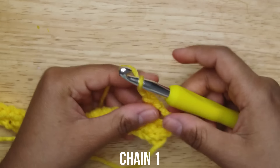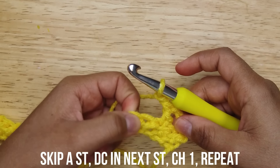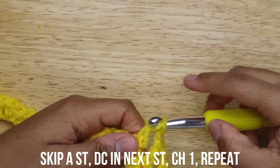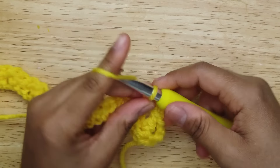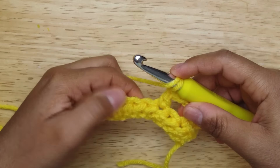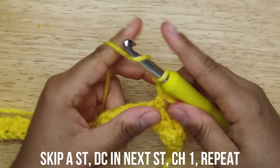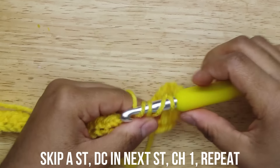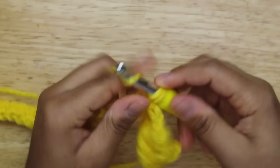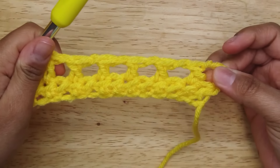This row was half double crochet and now we're doing double crochets. After you do a double crochet, you want to chain one, skip a stitch, go into the next stitch, and do a double crochet. You're going to go in and do a double crochet — technically I think this is called a mesh stitch, so it'll look like this.